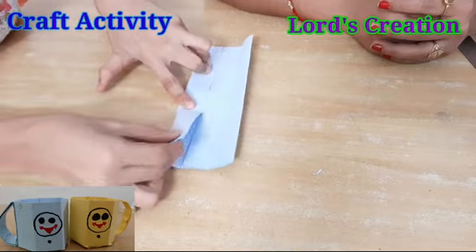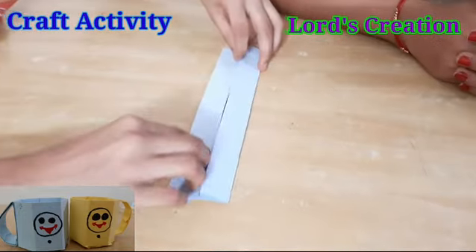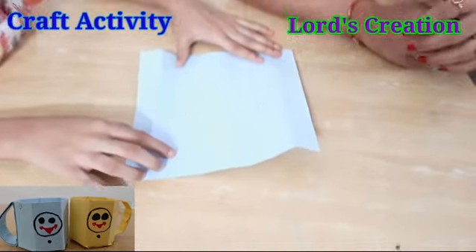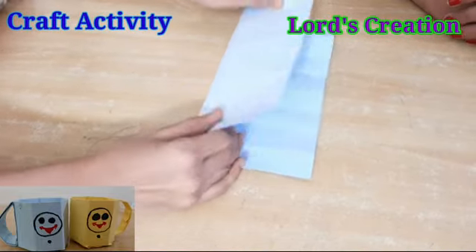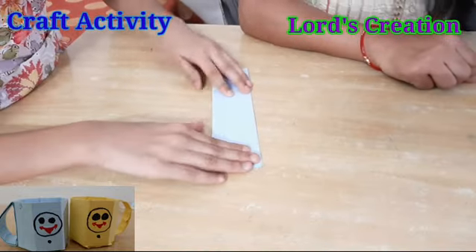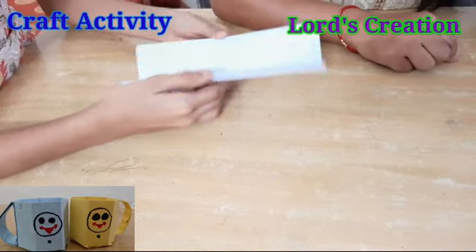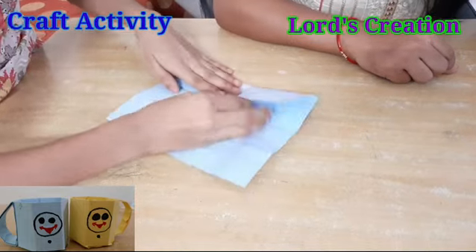Now we will open it. Now we will open it and fold it from opposite sides. First we will fold it in the other direction. Now we will put pressure on the lining and then open it. The lining will be clear and the parts will be separate.